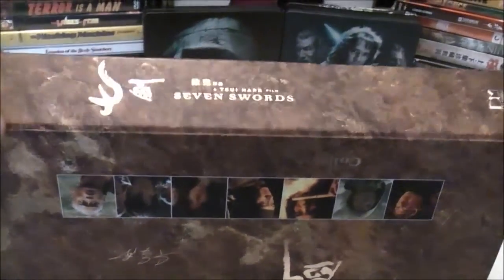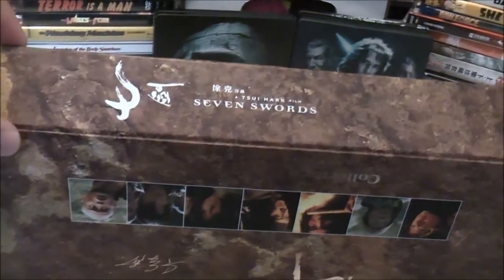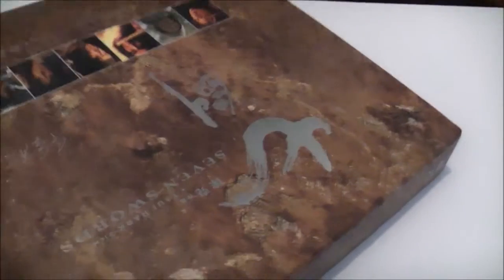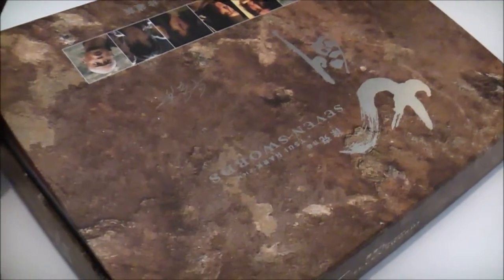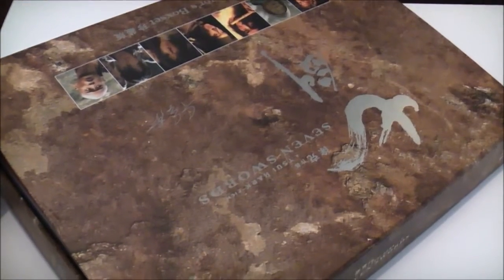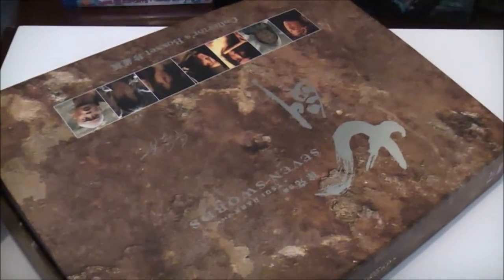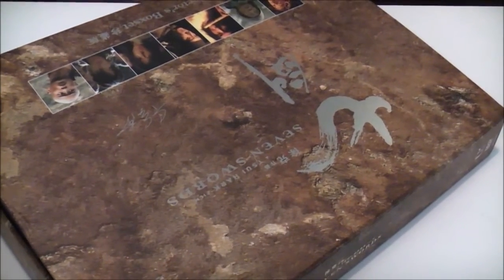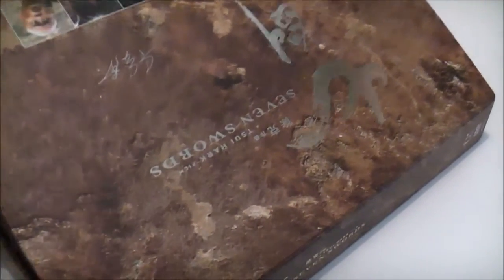This one has a very cool heavy magnetic strip that keeps the box set closed nicely, and of course there is a great reveal that I'm going to show at the end because this is a very cool collector's set indeed. I'm not going to show the reveal straight away, but it's fair to say that this is truly a Seven Swords collector's set.